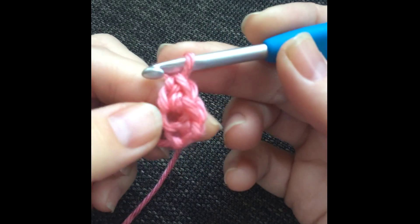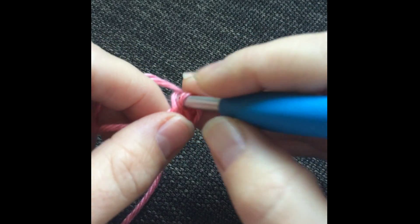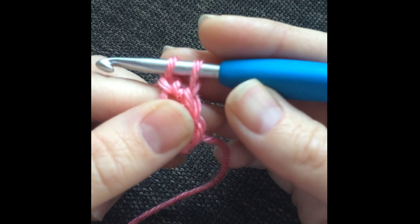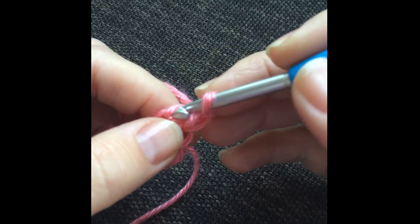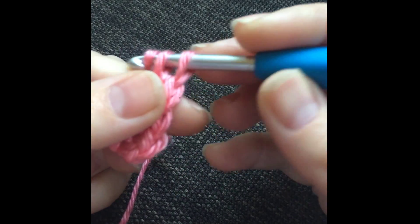Let's try that again. Insert your hook into that one loop of that chain, yarn over, pull up a loop, yarn over — you've created that chain one — yarn over, pull through two loops. And now we have three. Insert your hook, yarn over, pull up a loop, yarn over, pull through one loop.